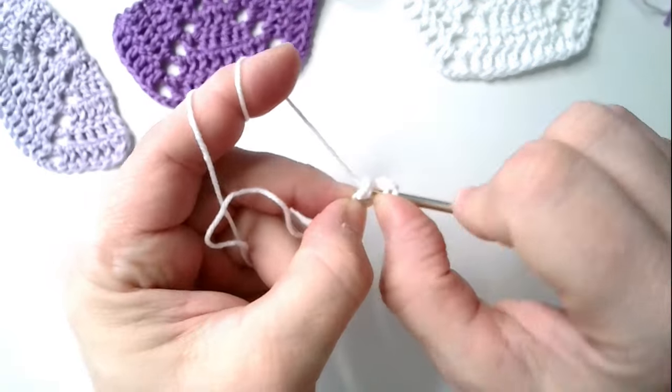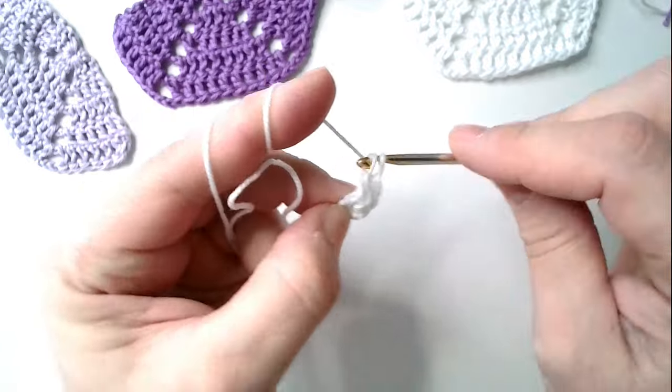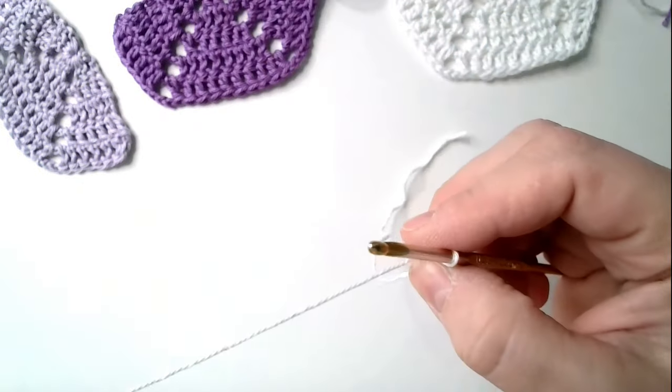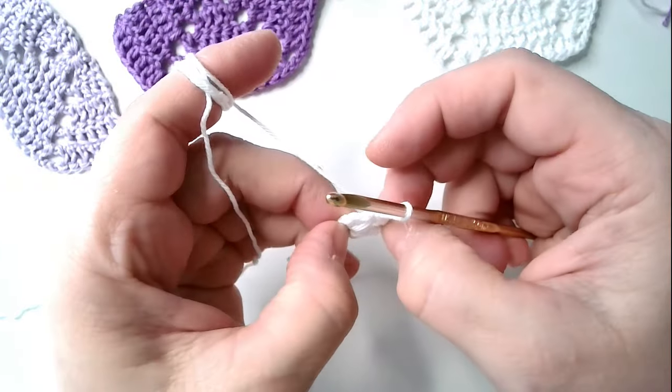I don't want to show you how to use the entire shape to make a look. Therefore, I will show you how to do it.